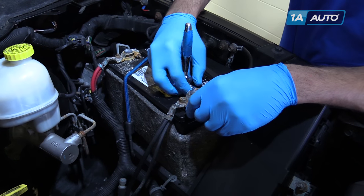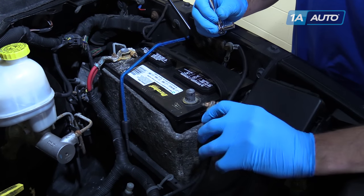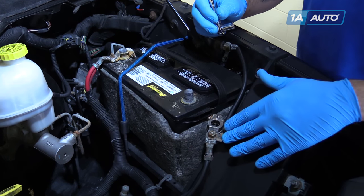You'll want to use a 10-millimeter wrench to remove the negative terminal of your battery and set it off to the side.